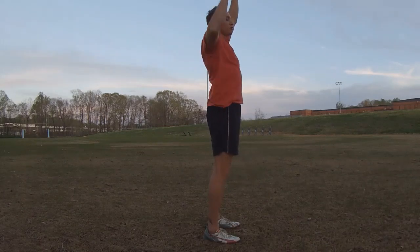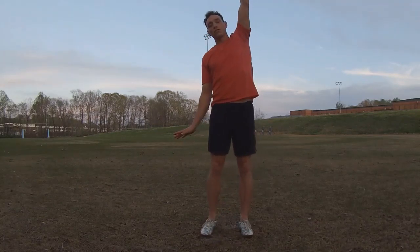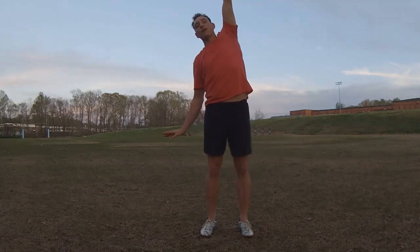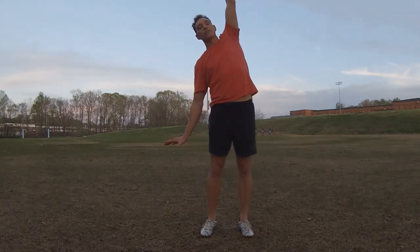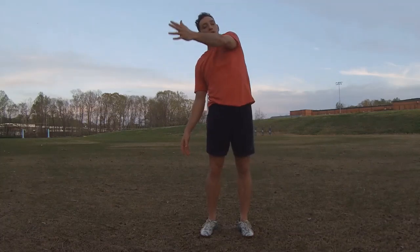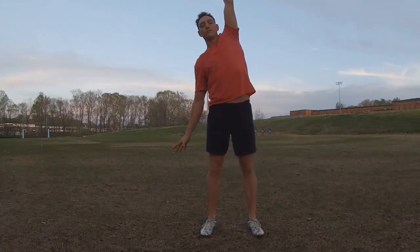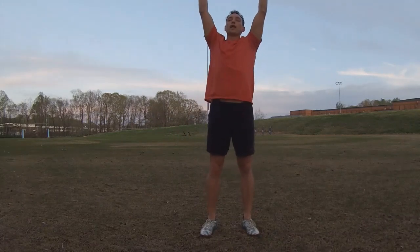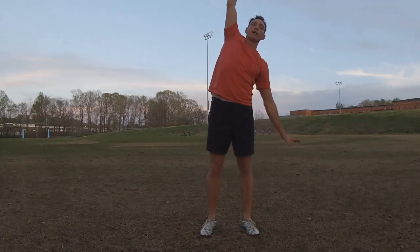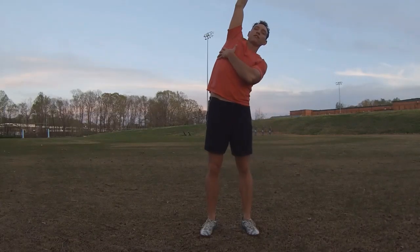Good breath in. On the exhale, drop the right hand — left hand staying up — for a slight side bend, just a little curve to your body as you reach over. Really reach that left hand on up while the right hand reaches down toward the ground. Make sure that top hand is up by your ear, not in front of your face — strong by the ear, getting full range for that shoulder. Good breath in, both hands back up. On the exhale, drop the left hand. Same thing on this side: reach for the ground, reach up to the sky, and a slight stretch across the side of the body.